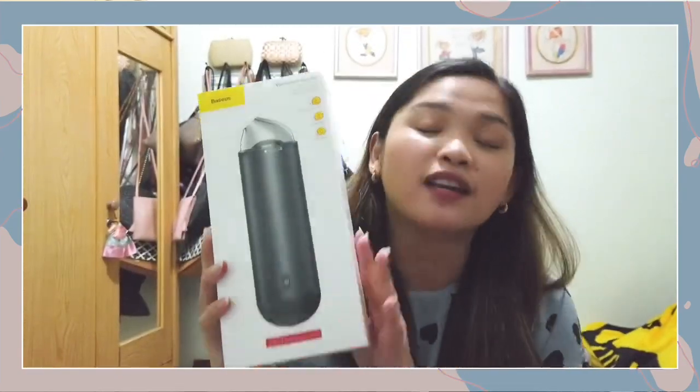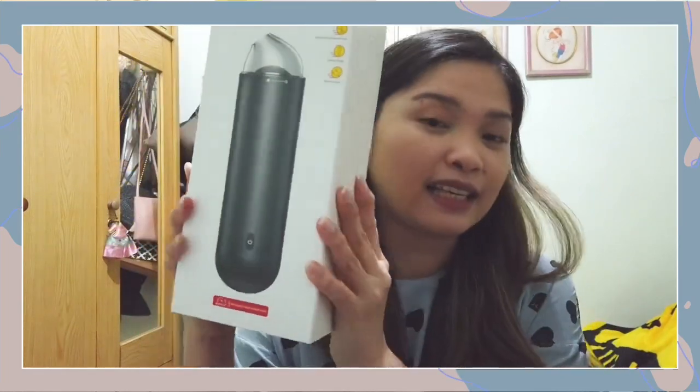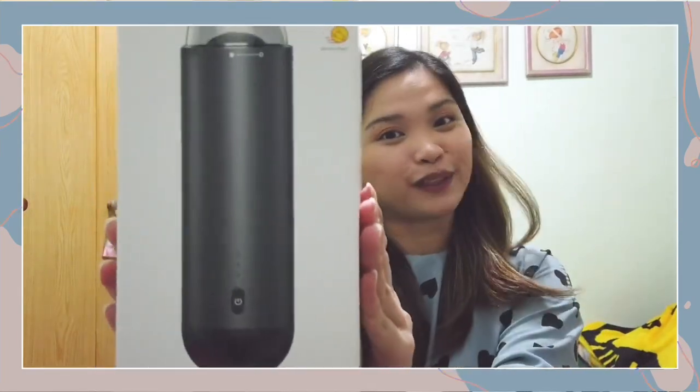It is what they call the Capsule Cordless Vacuum Cleaner, because as you can see, it's a capsule. I initially wanted the Xiaomi Portable Car Vacuum Cleaner, but it's more expensive and I'm not sure about the sellers I found on Shopee. So just to be safe, I ordered a Bezos vacuum cleaner.